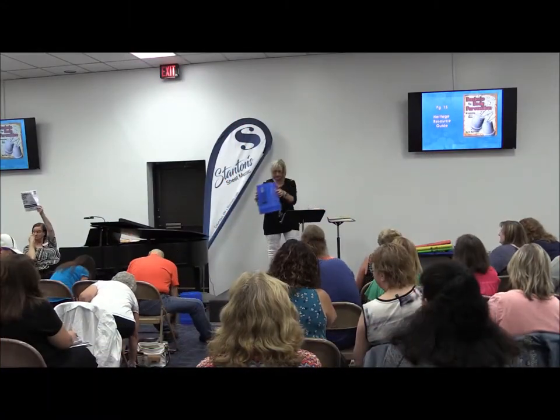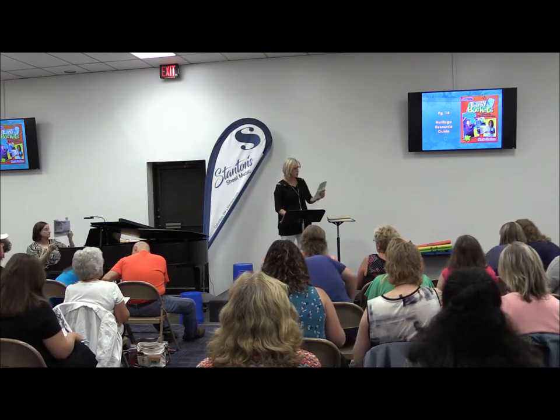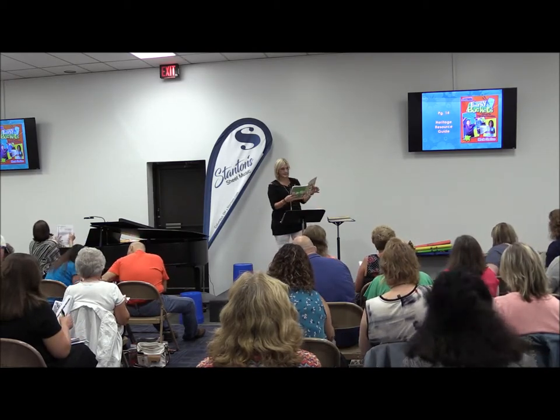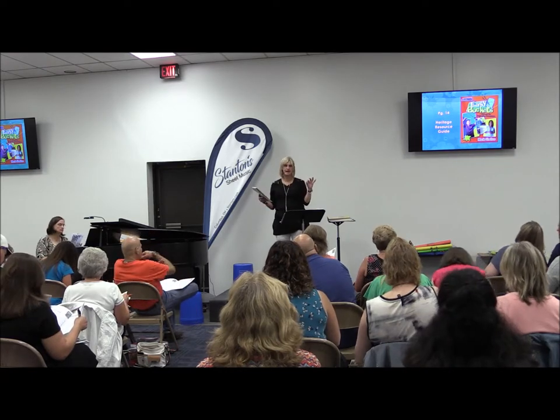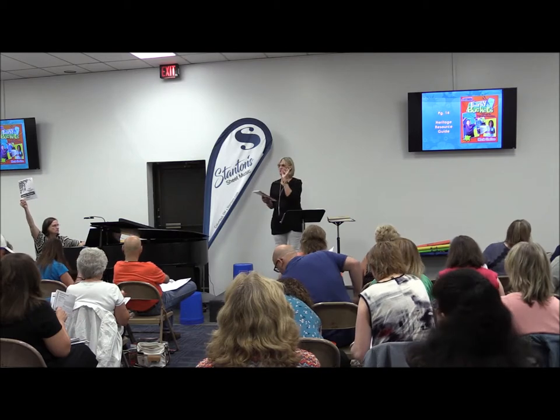Now we're going to go to another bucket idea. This is Mark Shelton called Easy Buckets. He used a little more technical advice — things that make it a little sharper, ways to play and work.